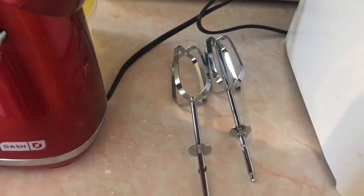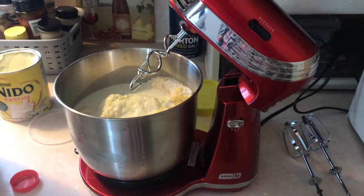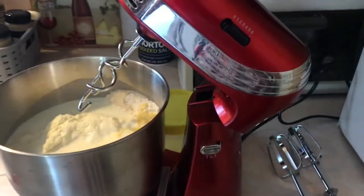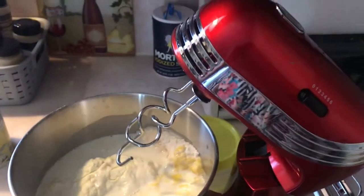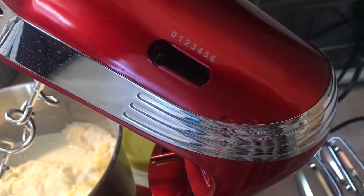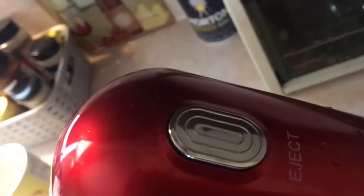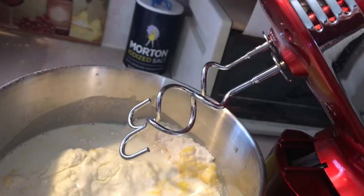I'm going to show you guys this product and how it works. This is the tilt button right there, and you can tilt it just like that. There is a speed dial going from zero to six, and on the top button right here, that's to eject the dough hooks or the regular mixer attachments.